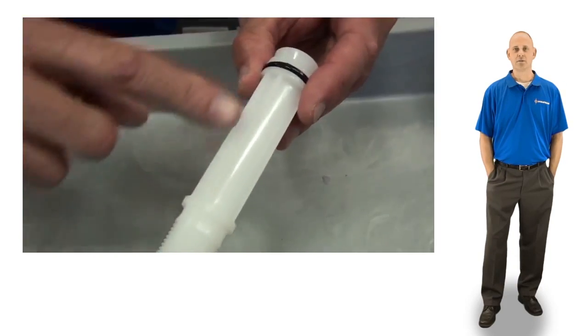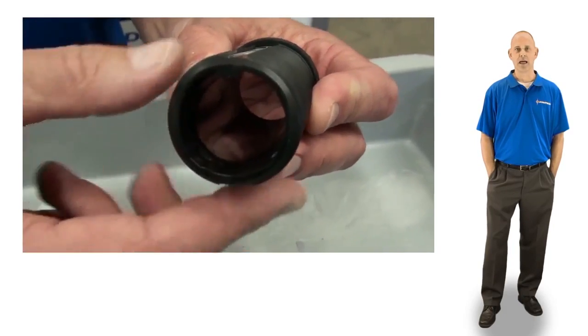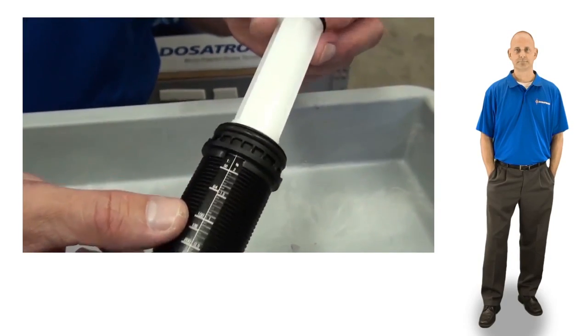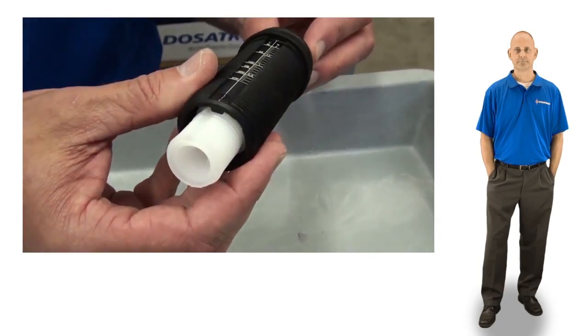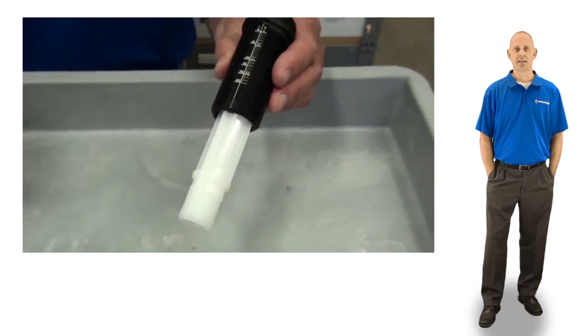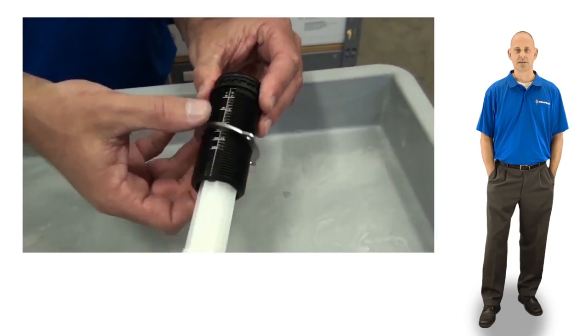Next, align the groove in the new white stem with the tooth inside the lower portion of the black sleeve and slide the stem down as far as possible. Slide the metal retainer to the top of the black sleeve and thread the adjusting nut back onto the sleeve.